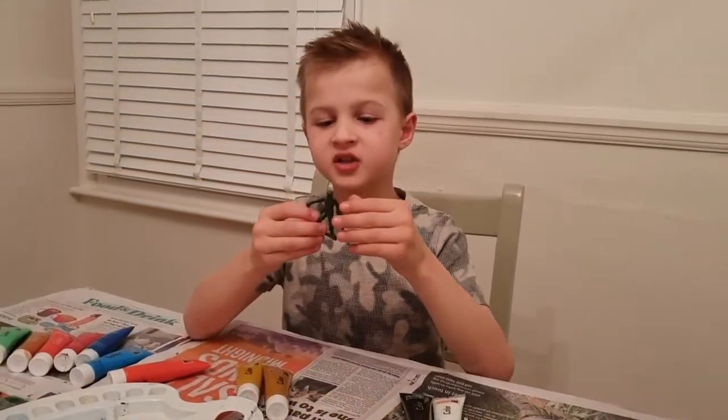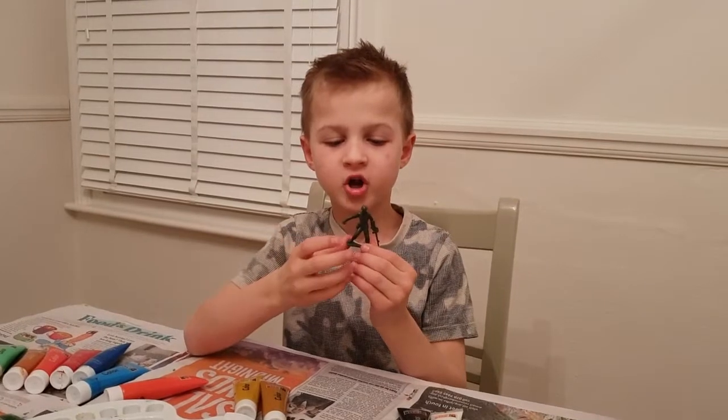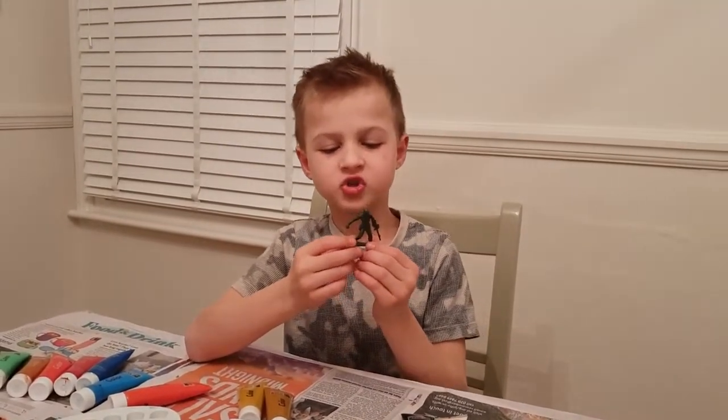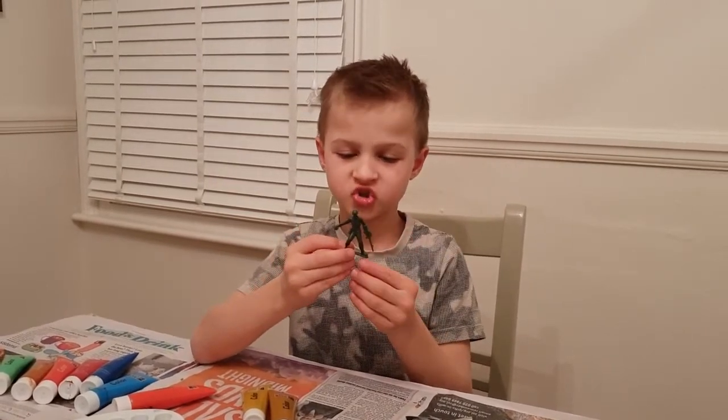First we paint the faces and hands. After they dry we start painting the uniform, and then eventually after the uniform we do shoes. After shoes we do all the other elements.